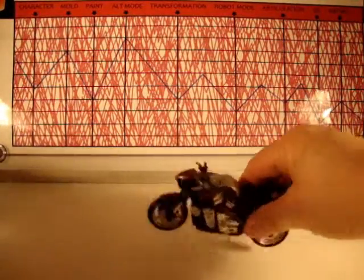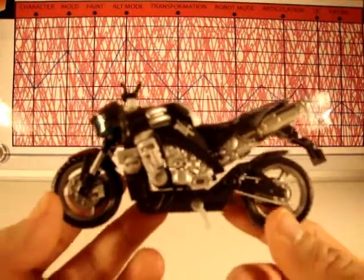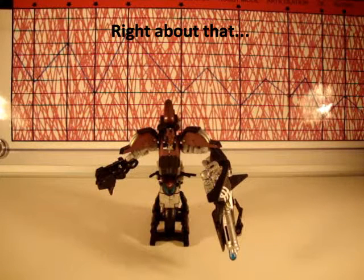For transformation I give a four. I'm going to do it off camera — there will probably be a lot more cursing and throwing things around. Okay, so here's Chromia in her robot mode.